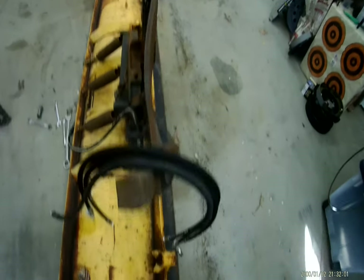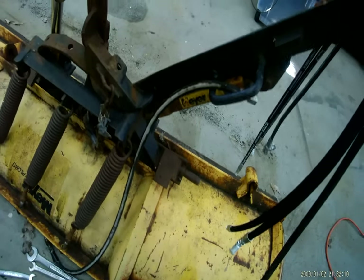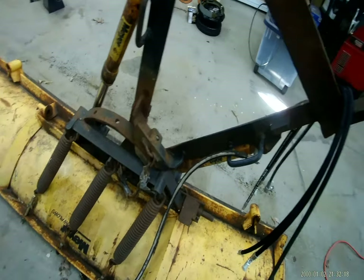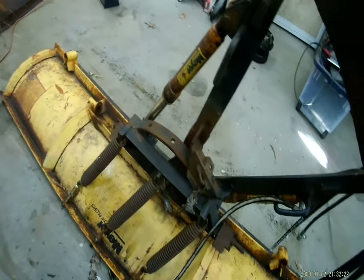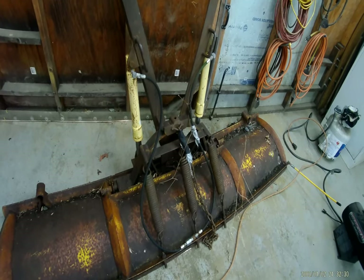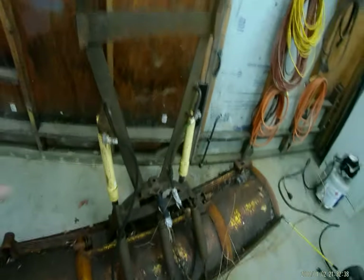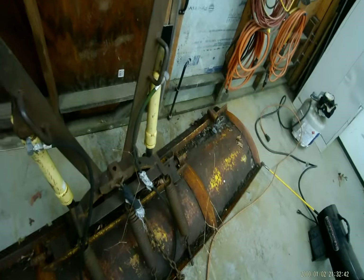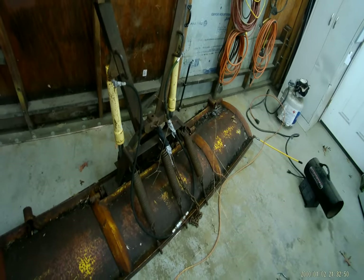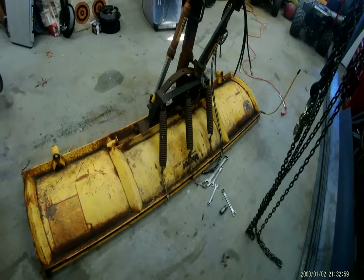If I'm not mistaken, I'm pretty sure that's supposed to be straight. And of course his wonderful hoses that he's been running for a long time. Nothing wrong with the client — this is a typical Meyer setup that's just been used a lot. So we're going to go through the whole thing. Luckily he also had a spare blade that I'm going to be able to take parts off of, and I have a buddy that's going to sell me some of the A-frame. So he'll actually have one really good blade and then a kind of iffy backup blade, worst case scenario.